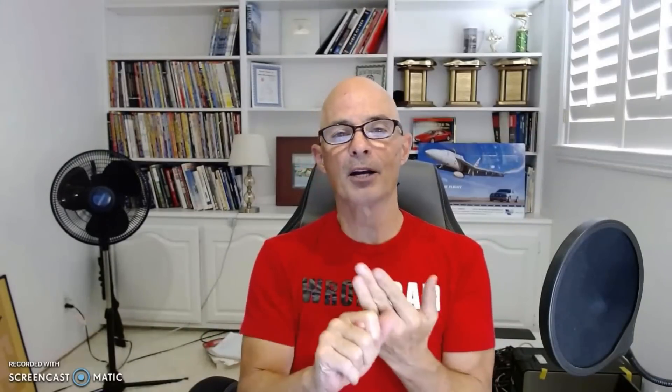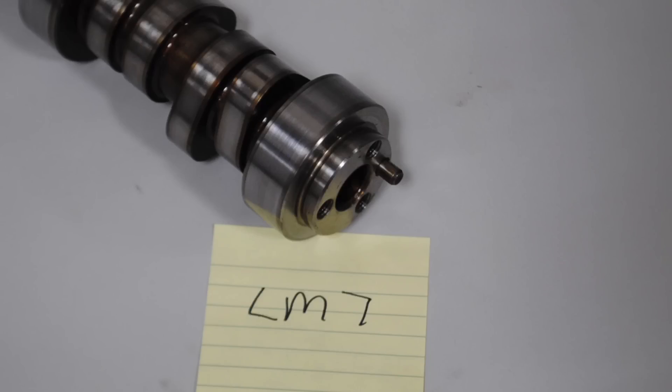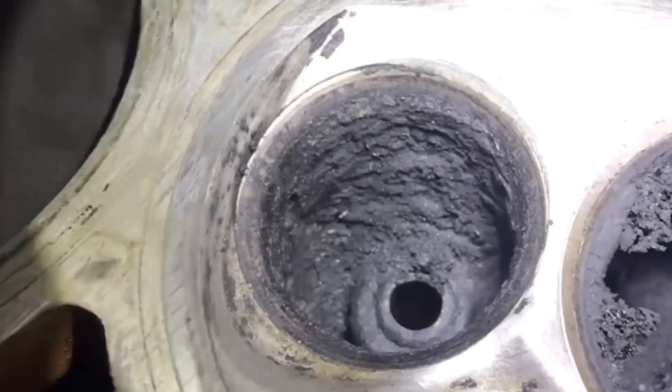Problem one: it had a rocker that the guy actually tried to glue back onto the cylinder head. What happened is he had a rocker bolt snap off, then tried to drill it out, so he damaged all the aluminum. That cylinder wasn't even working anymore, and yet he continued to run it. On the other side, a valve had hit the piston - it had a bent pushrod, and a valve that hit the piston, and yet he continued to run it. Not only that, but the lifter was also bad and the camshaft was also bad.